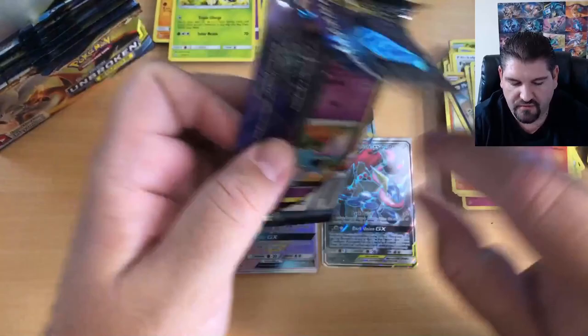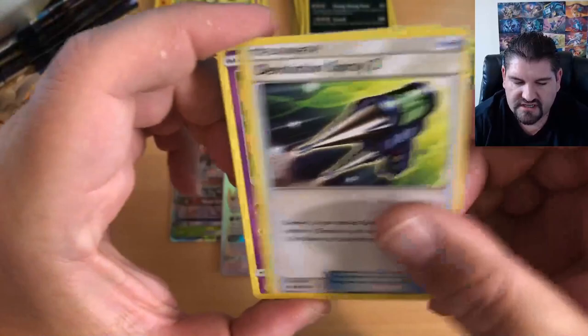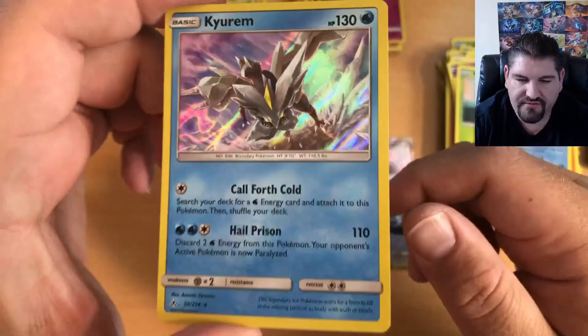Let's pull from the other side — we've been pulling a lot from the left, so let's try the right and see if we can get something really awesome. There is your code card. Four to the front: Psychic Energy, Fairy Charm, Poliwhirl, Devolution Spray, Zubat, Jigglypuff, Bellsprout, Diglett, Poliwag, Spritzee Reverse Holo, and Klinklang is the Holographic Rare — a beautiful card.